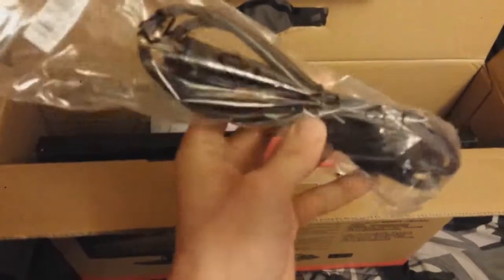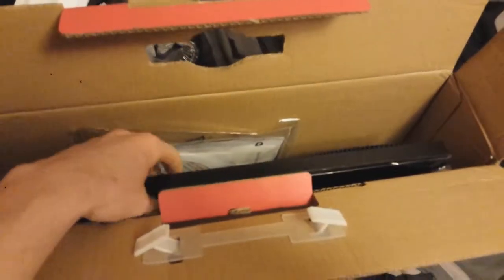We have our power supply cable, nicely bagged and wrapped. Good to go. You can see right there — it has like a bit of a brass to it. Off to the side that goes.